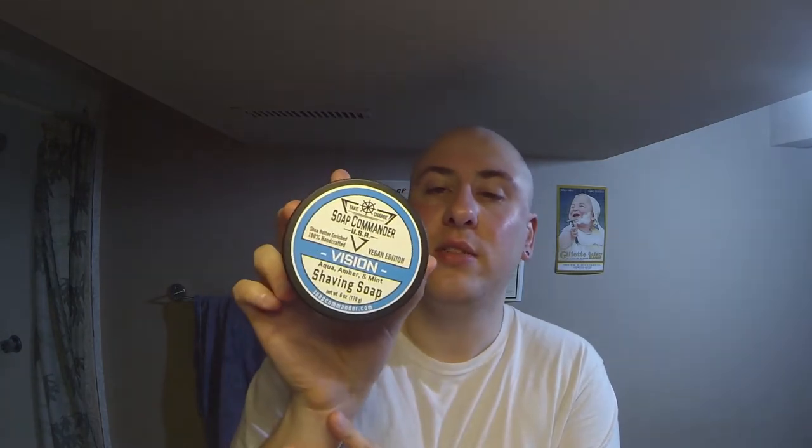Hey guys, thanks for joining me again on SK Shaving Den. I'm just going to be doing a daily shave video. I'm going to be shaving with my Razor Rock 37 Slant Head. I've also got a little stuffed up today, so I'm trying out this Vision shaving soap from Soap Commander — it's got mint in it, and I'm hoping it'll have some mentholated effect.